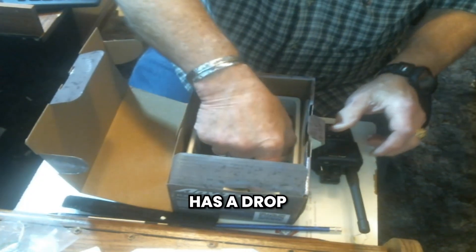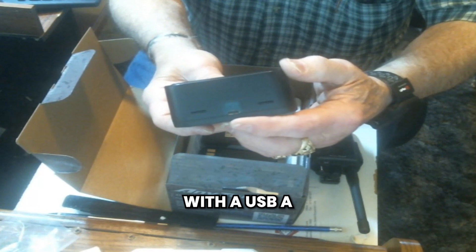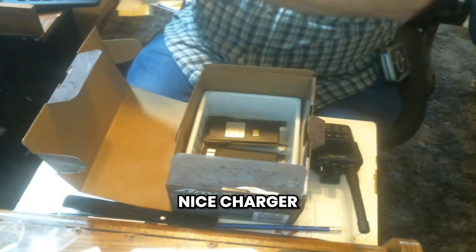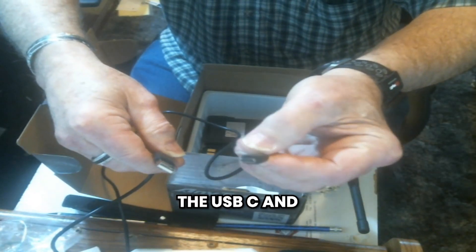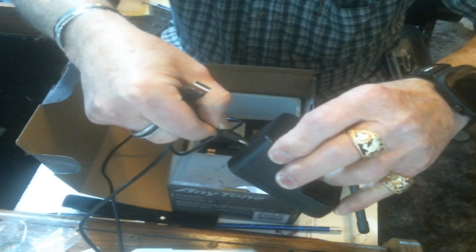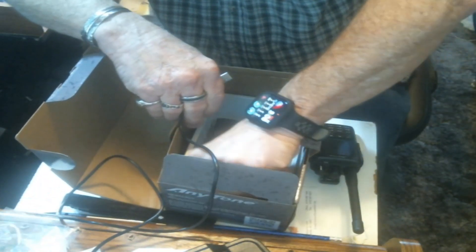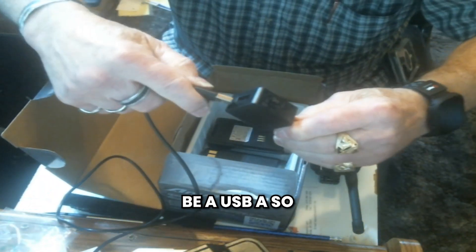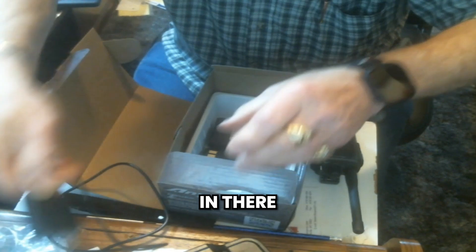This also has a drop-in charger. This drop-in charger uses a USB-A to USB-C cable, and it's really a nice charger. There's the USB-C end and there's the USB-A end. You can plug this into the back of the charger and charge it up. It also comes with its own wall wart — a USB-A wall wart — so you can just plug it right into the wall.